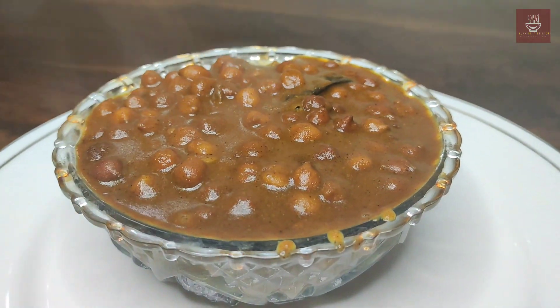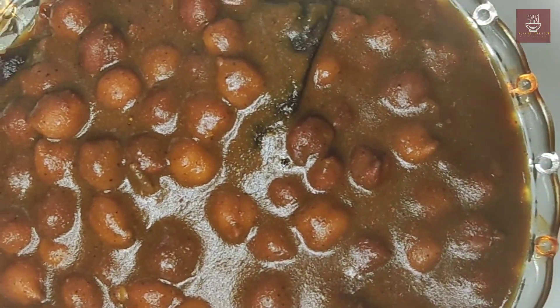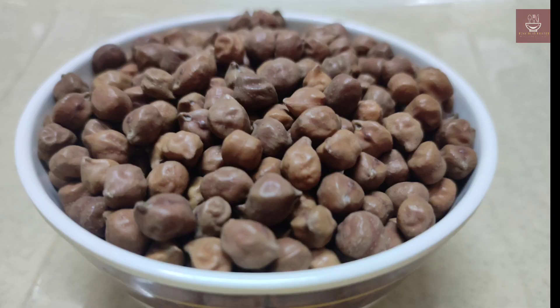It is usually eaten with rice. It's perfect for lunch and dinner. It's a very healthy, high-protein dish due to the addition of black chickpeas. Delicious Himachali Kala Channa Mahani is served with hot steamed rice. Now we will start.